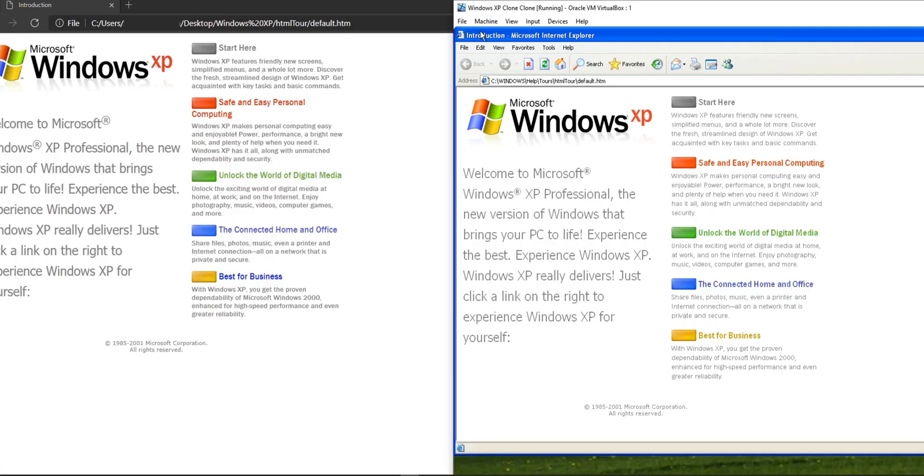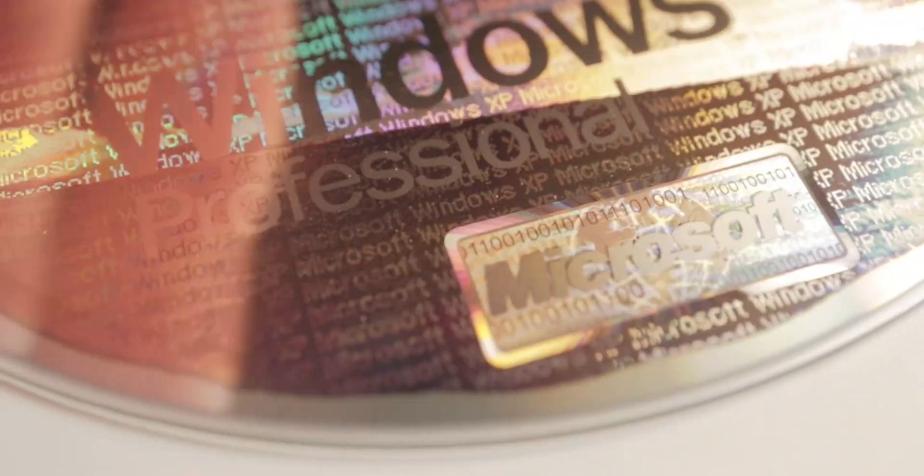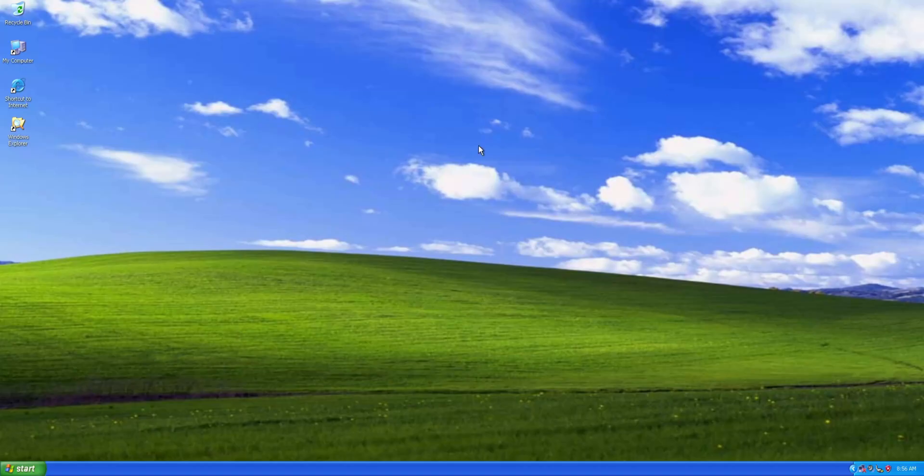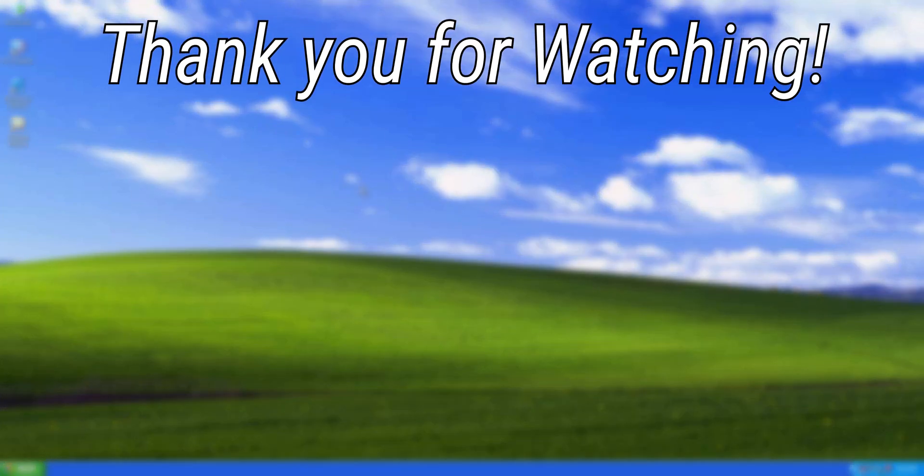Well, that was pretty interesting to see Windows XP being installed off of a disk in 2021. Besides the activation not always functioning, everything else works just fine. That's pretty much it for this video — thank you for watching. Bye.